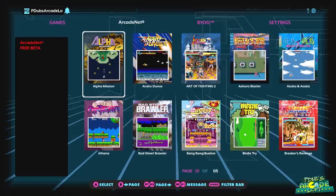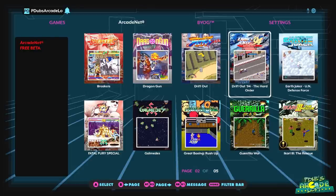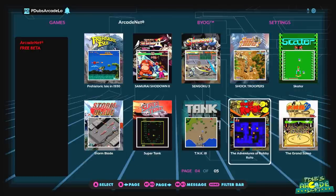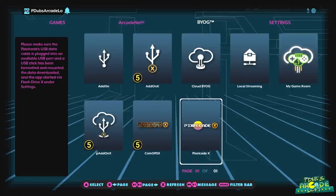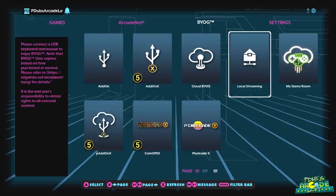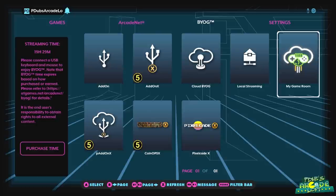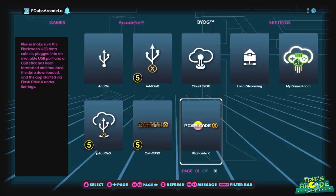Moving over to the ArcadeNet tab, you'll see the same 50 ArcadeNet games included on the Legends Ultimate are included here as well. All these games stream directly to your cabinet, and there's a lot of good stuff from SNK. Over on the BYOG tab, you have the exact same BYOG features as the AtGames Legends Ultimate — the ability to play pinball add-on games streaming to your device, Pinball Add-on X, the PixelCade X marquee, the BitPixel marquee coming soon, Coin Ops X, Add-on X, and all the third-party developer applications.